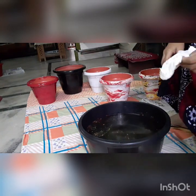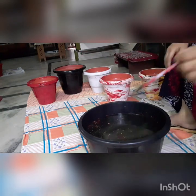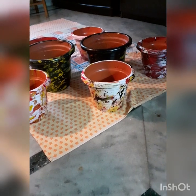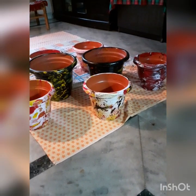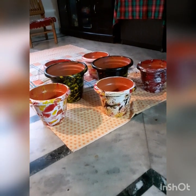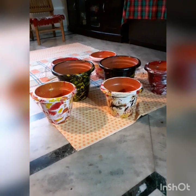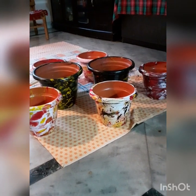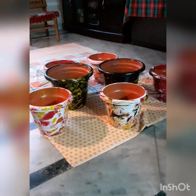This is beautiful — the pattern is so beautiful and the pots are complete. Thank you for watching! Please subscribe, like, and share the channel. Bye bye!